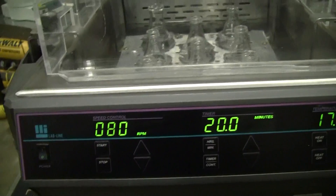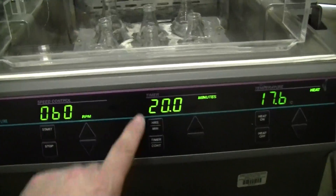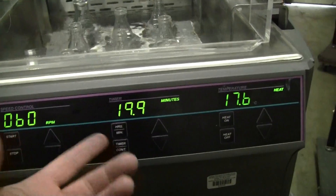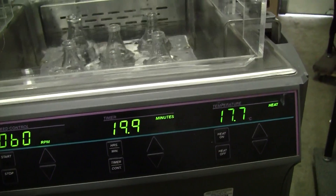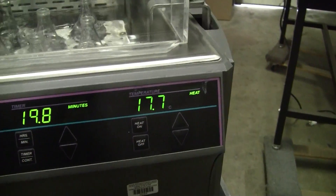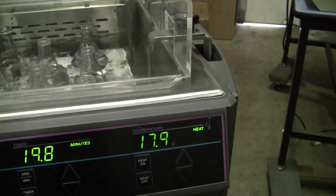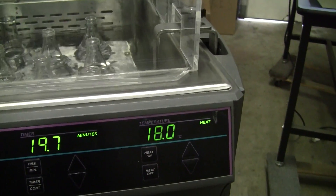Hit start. It starts to come back nicely. Timer's on, timer continuous, 20 minutes as it starts to count down. We have it heating up. It's going to heat up to the set point of 42.5. As you can see, it starts to heat.